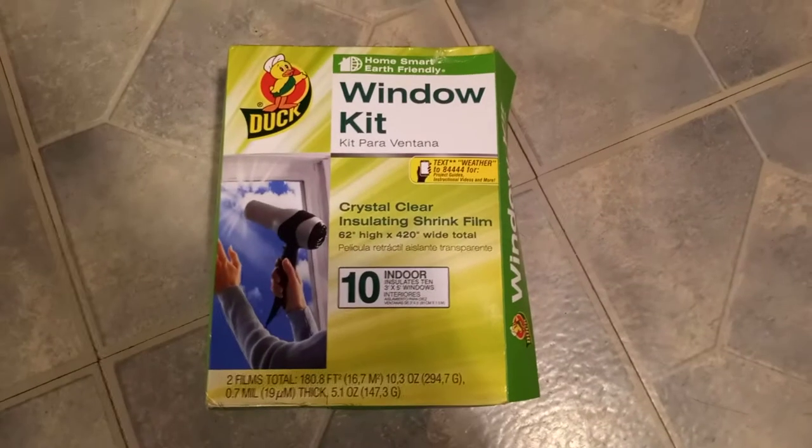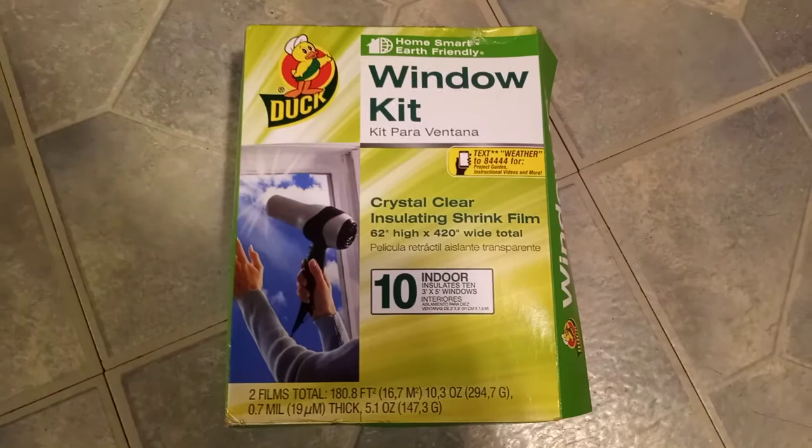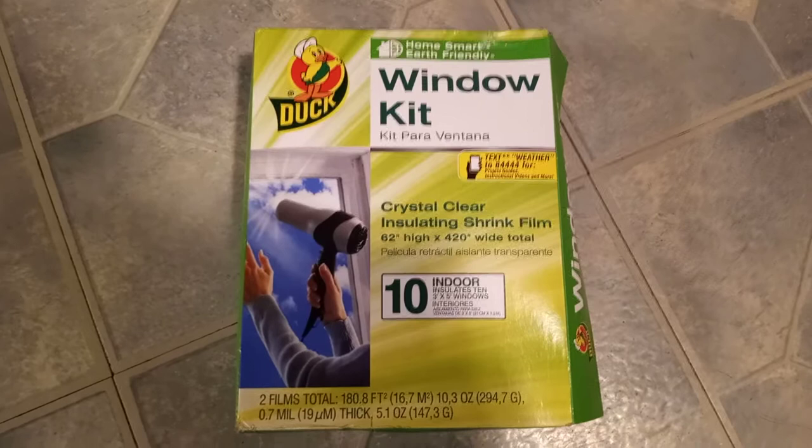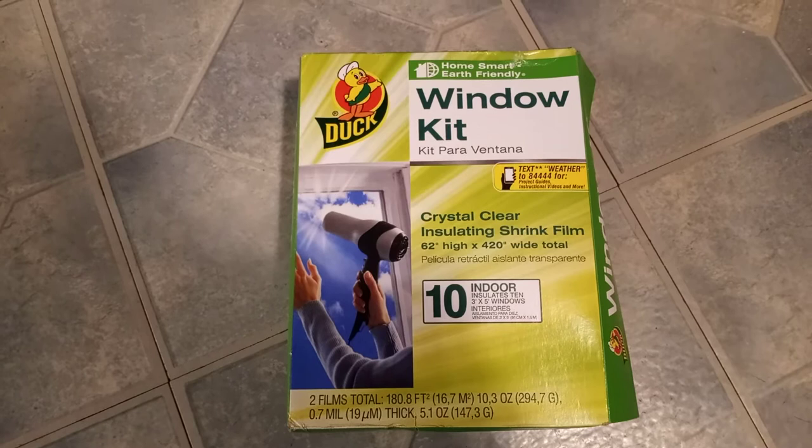Hello, I'm making this video for anybody that needs to know how to shrink wrap their windows for wintertime. This I bought was called Duck Window Kit and it says crystal clear insulating shrink film, 62 inches high by 420 inches wide in total, and there's 10 indoor insulated 3-foot by 4.5-foot window interior.